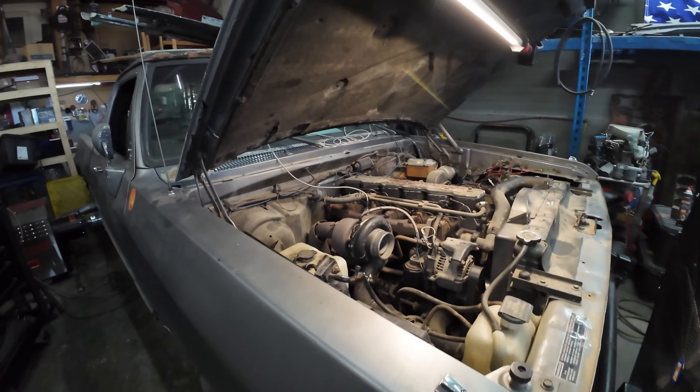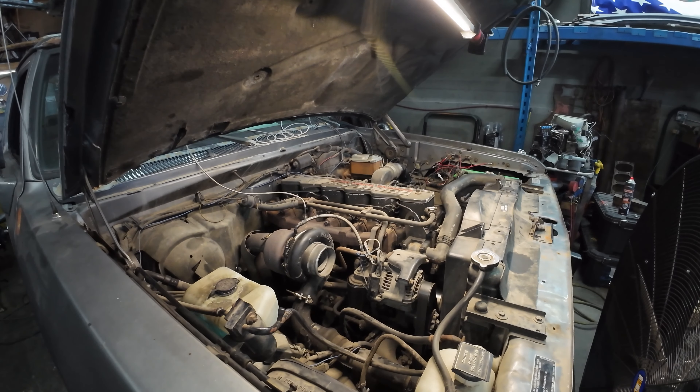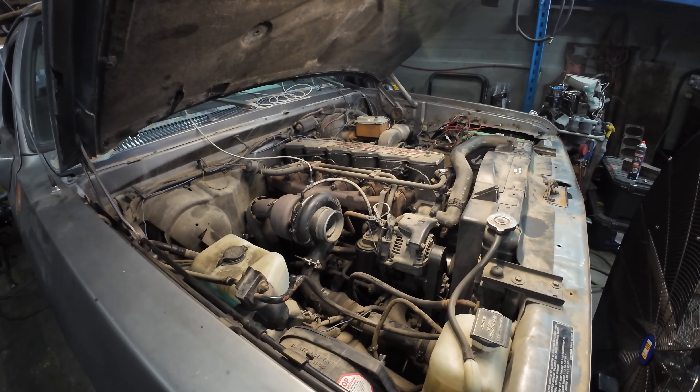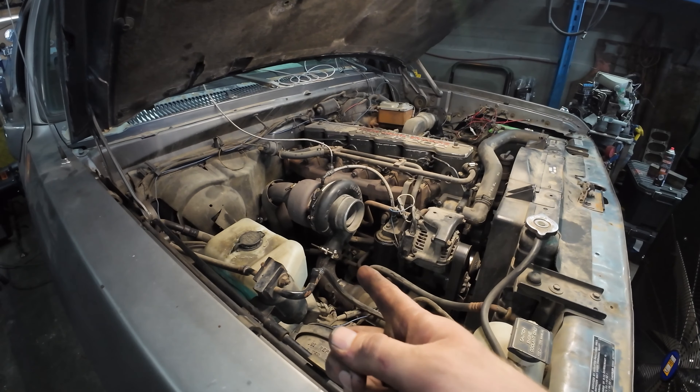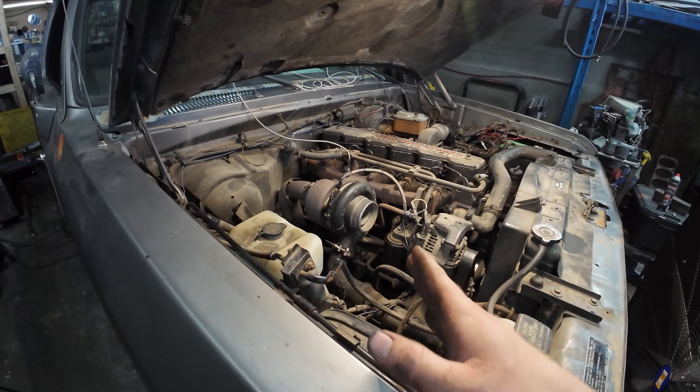So you've seen that run. Horsepower wise it's basically nothing different, other than I did play with the pump just a tiny little bit — we'll get into that in another video. But we're going to pull this H1C off and put, well technically another H1C, but we're going to put an HX35 on it.